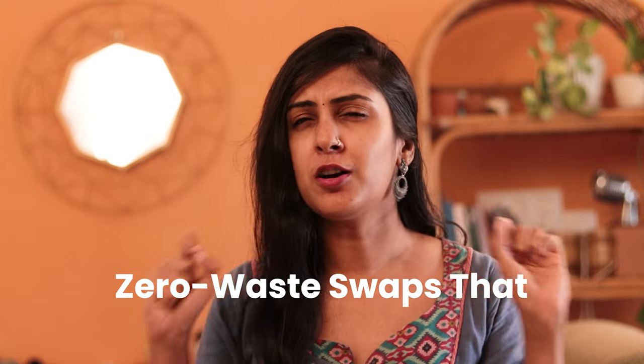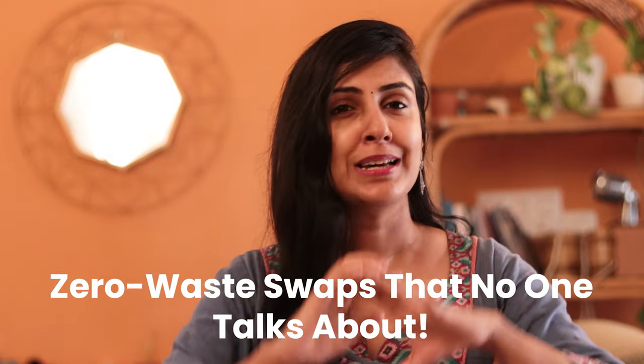Today I'm going to introduce you to some zero waste swaps that not many people talk about. Some of these swaps I'm sure you've never even heard about until today, so be ready to get your mind blown because these are some amazing zero waste swaps.